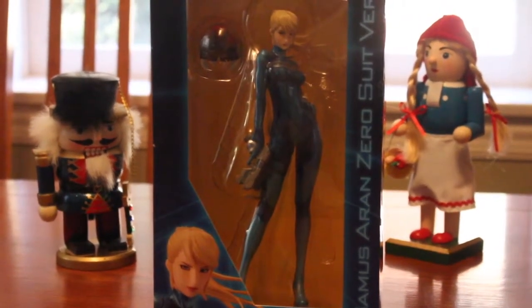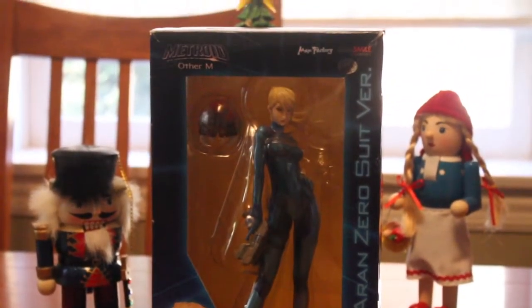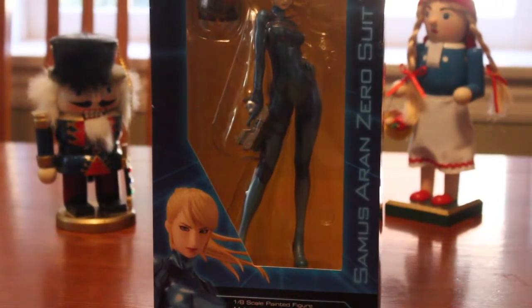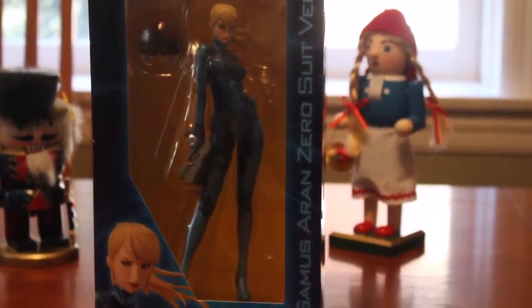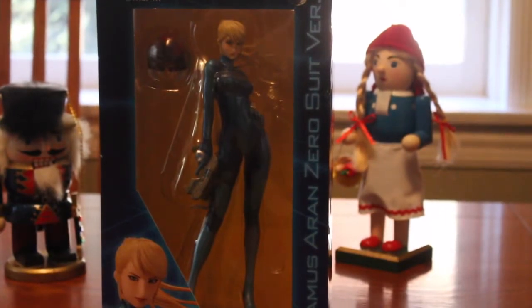One thing I do think about with Christmas is Metroid. I see Christmas as a season for Metroid — playing Metroid, everything Metroid, yes, including Metroid Other M. And as you see right here, I have Zero Suit Samus by Max Factory, or the Good Smile Company, and we're going to unbox it today. Let's open it.